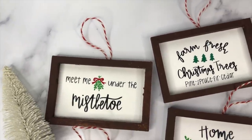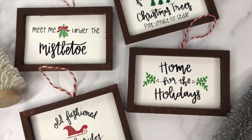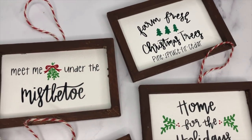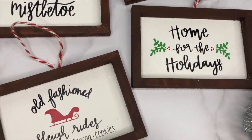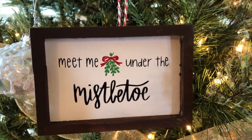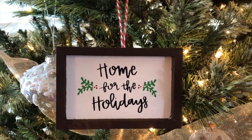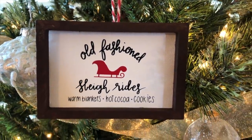Hey everyone, welcome back to my channel. In this video I'm showing how to make mini reverse canvas ornaments for Christmas. I decided I'm going to make a DIY Dollar Tree ornament series on my channel. I wanted to put multiple ornaments in one video but it was just going to be too long, so look out for other videos coming as well. I'll try to get them out as soon as possible since it's already December.